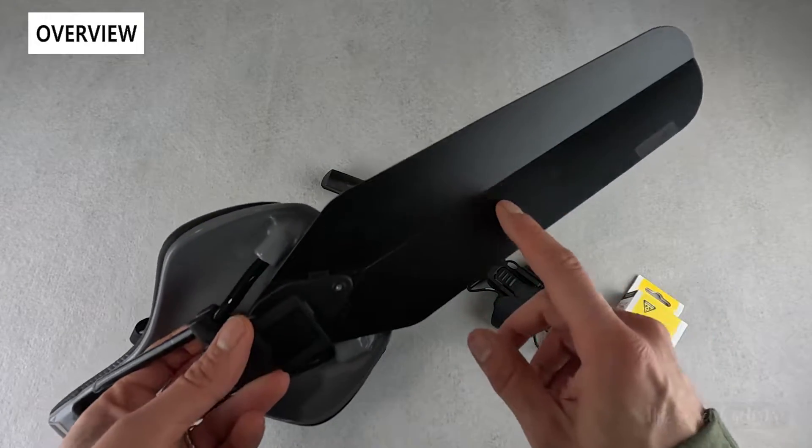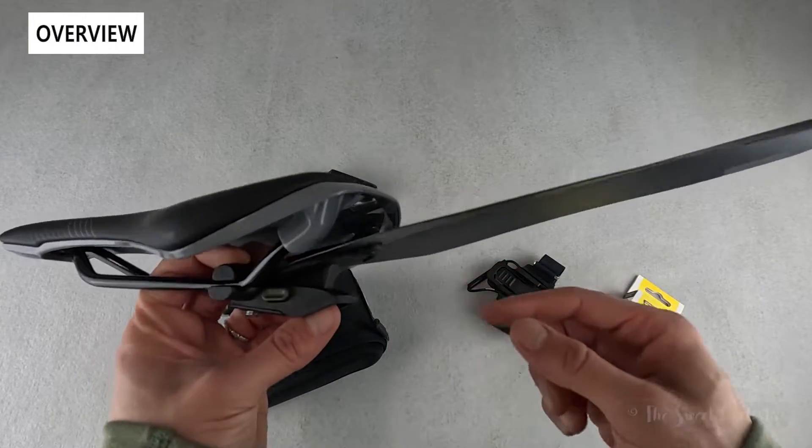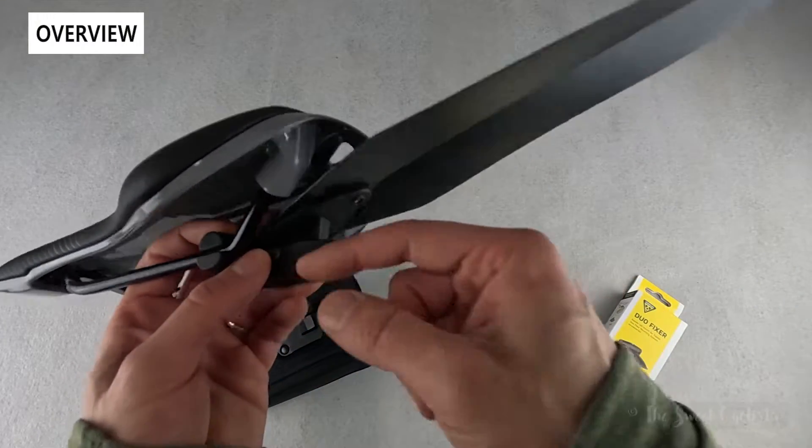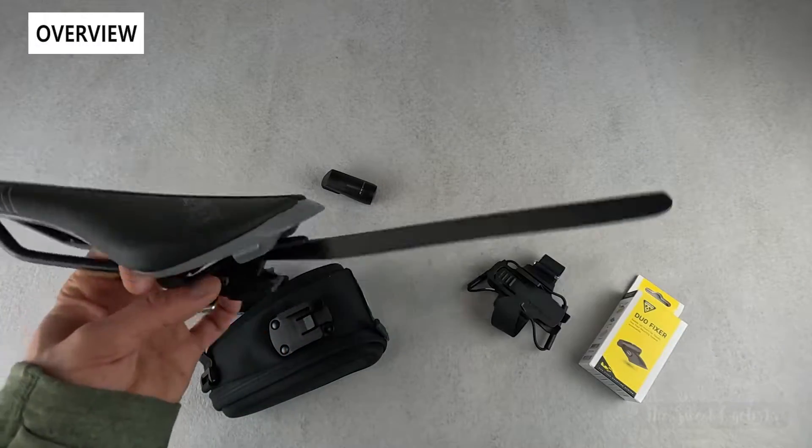You can also get a variation called the Flash Fender DF Deluxe, which also has a bottom bracket, so you can flip the fender down, swap it out, and put it on the bottom while putting the taillight on top — quite a few combinations.